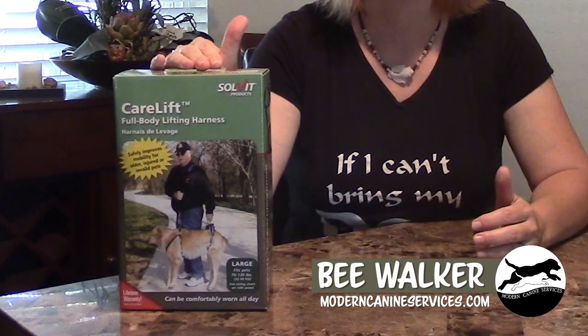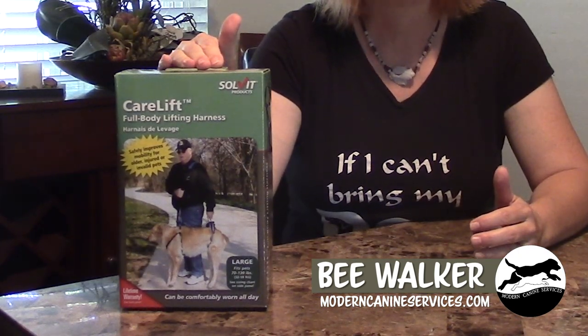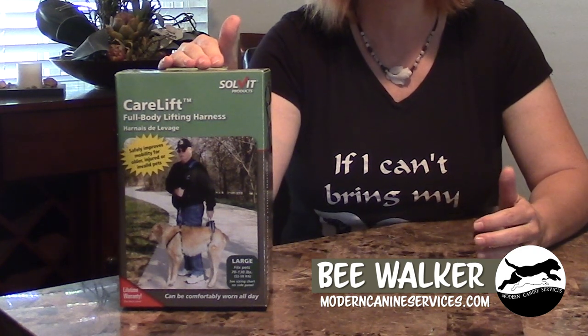Hi, hello and welcome. This is Bea Walker with Modern Canine Services and today's video is a product review for a mobility harness. This particular harness is called CareLift and it's a full body harness made by a company called Solve-It.